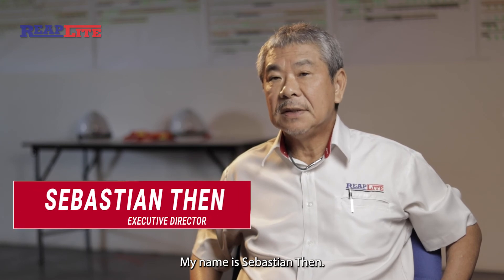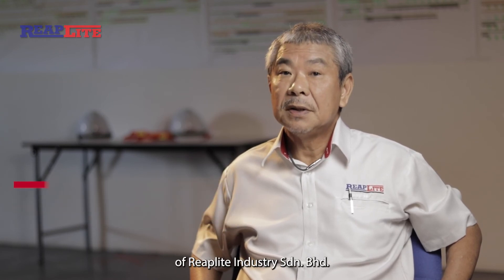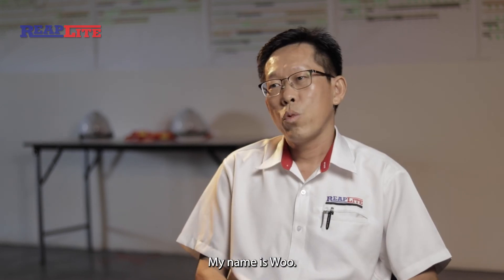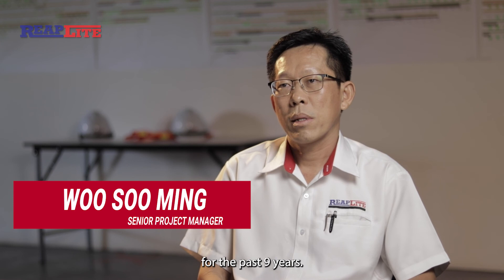My name is Sebastian Tan. I'm the Executive Director of Reef Light Industry, Cedrian Bahad. My name is Wu. I am the Senior Project Manager in Reef Light Industry for the past nine years.